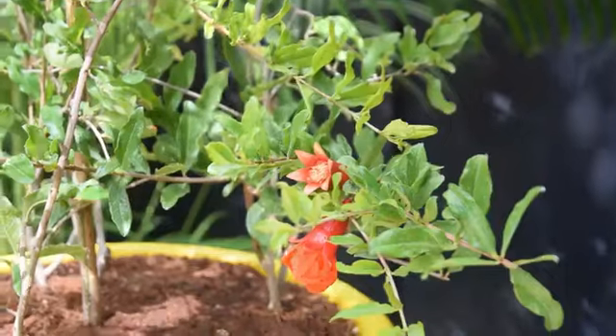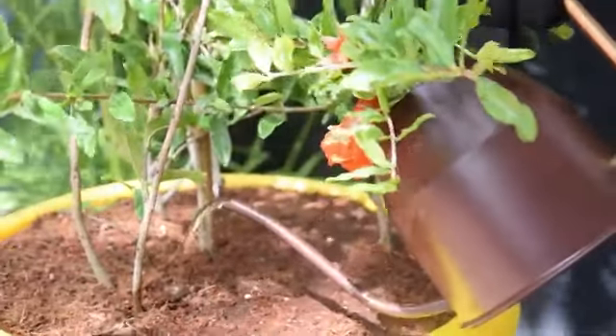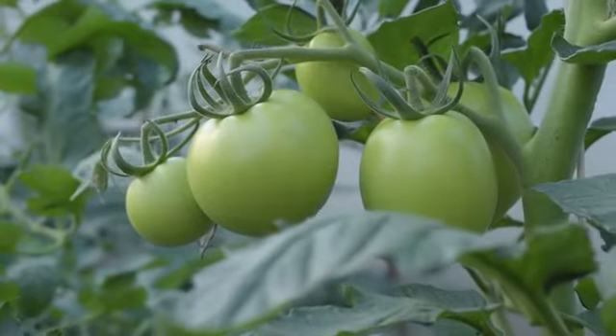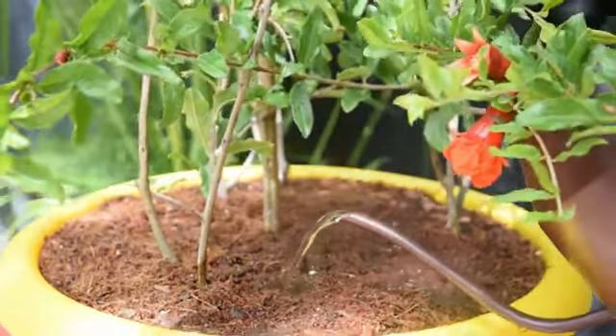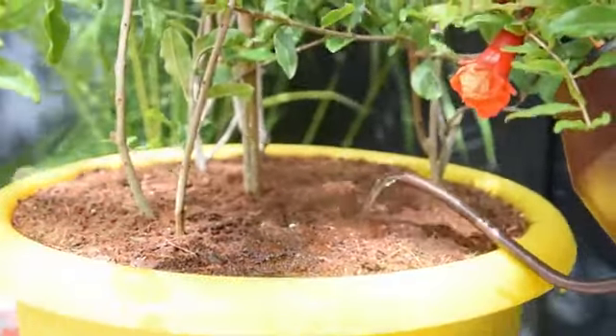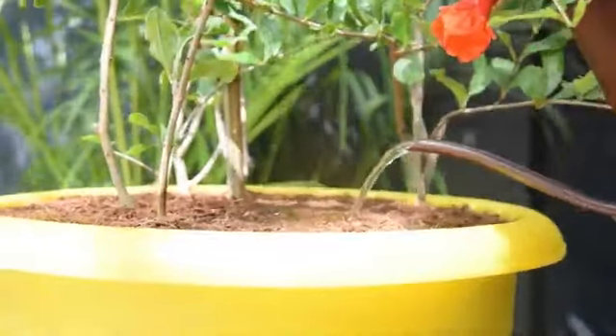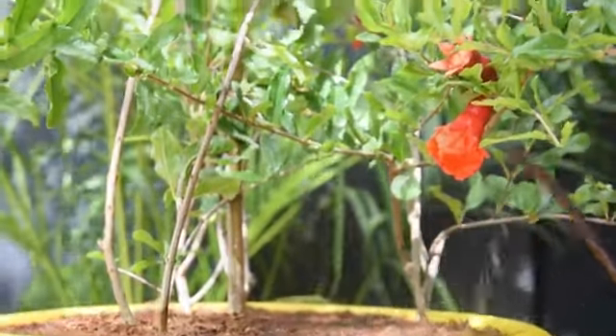Fertilizer: During the growing season, fertilize the plant using a liquid 8-8-8 fertilizer. You can also go for the blend formulated for citrus trees or tomatoes. A pomegranate tree in a pot often becomes zinc deficient, indicated by yellowing leaves. To overcome this, you can spray diluted zinc solution on foliage. The application of compost or manure is also beneficial.